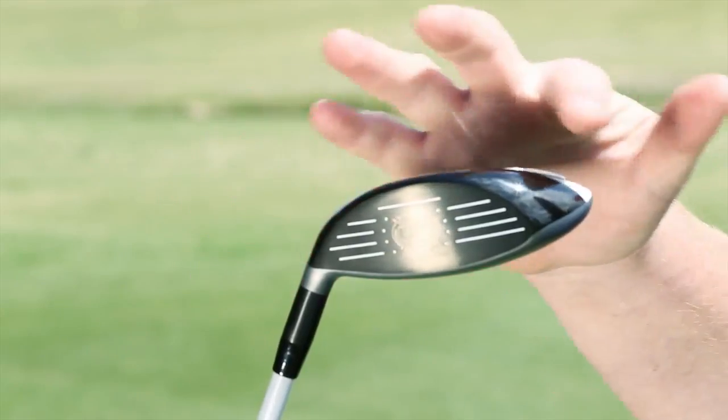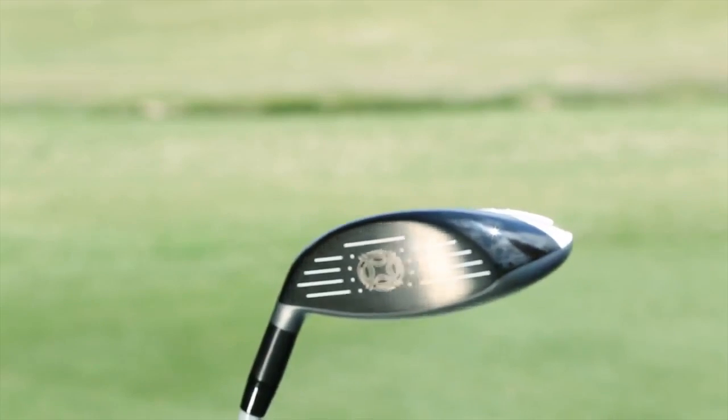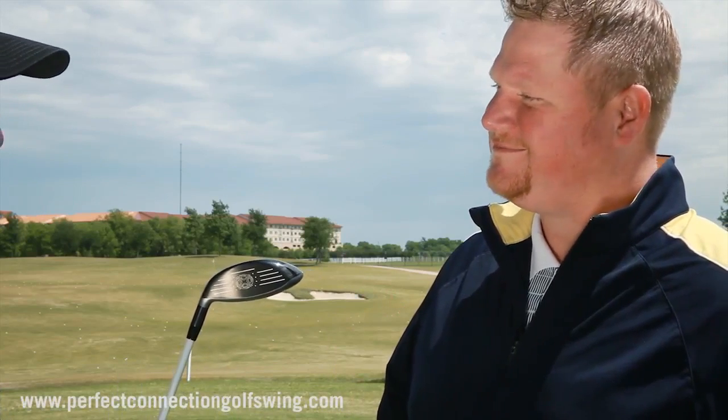The other thing we've really done is change the sole of this golf club to make it more playable out of different lies. Long story short, it's the longest, easiest fairway wood to hit in the business. And this fairway wood's for everybody — every type of handicap can play this X-Hot fairway wood. I've hit one and it hadn't come down yet, so I agree with you. It's hot.